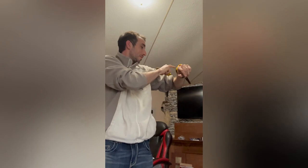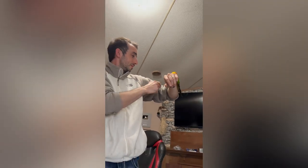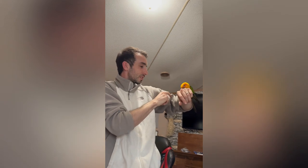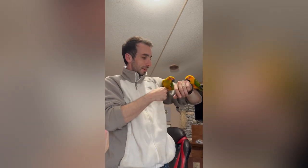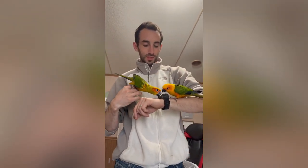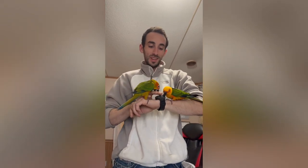The birds are so friendly, I love it. I had to zip up my shirt because the necklace was a distraction, and now my watch is a big distraction too. The birds are jumping — they just love interacting!